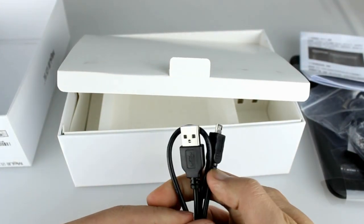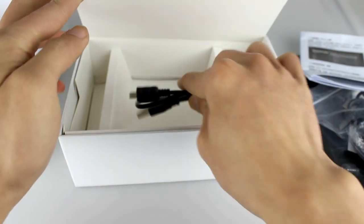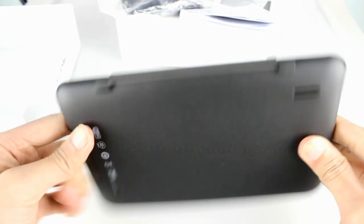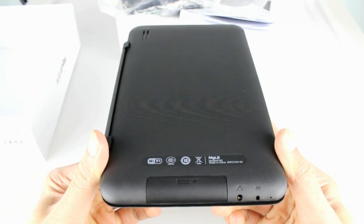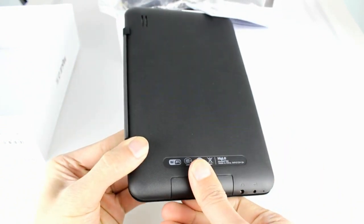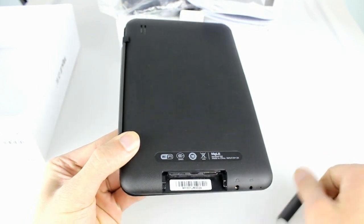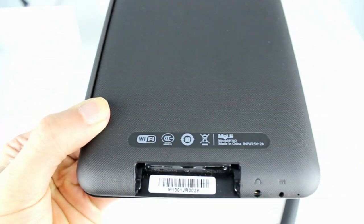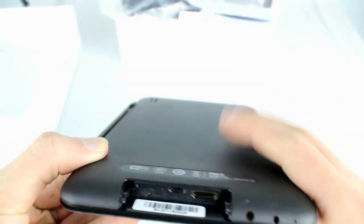The tablet itself is beautifully made with a dark black aluminum casing, very similar to the style you'll find on the Google Nexus 7. There is a removable sliding panel that houses the mini HDMI, micro USB, and micro SD ports. This keeps these ports free from dust and grime and prevents dirt from getting into the tablet itself.